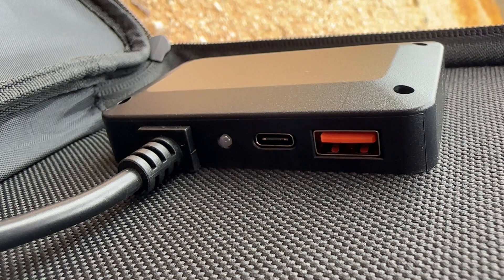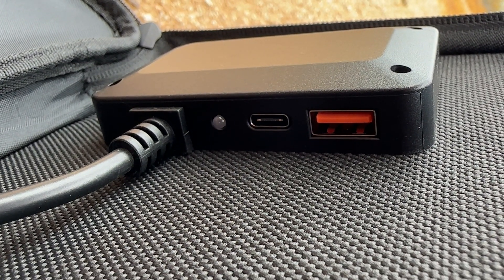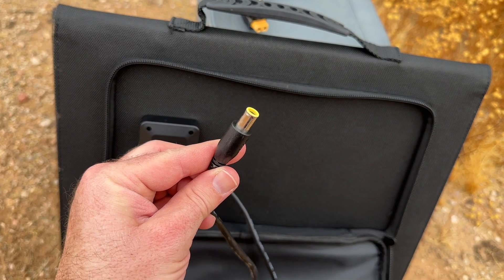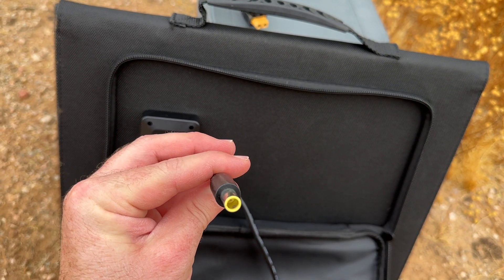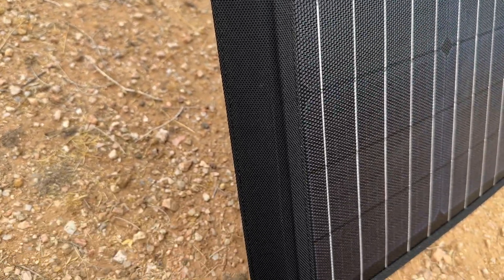The solar panels are equipped with multiple output ports including USB ports and a DC port, allowing you to charge a variety of devices simultaneously. The USB built-in smart IC chip intelligently identifies your device and maximizes its charging speed while it protects your device from overcharging and overloading.